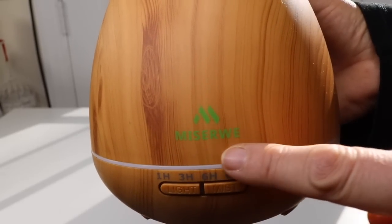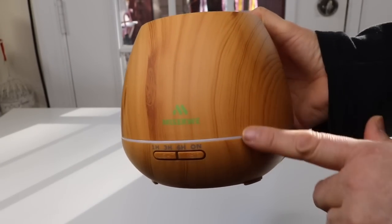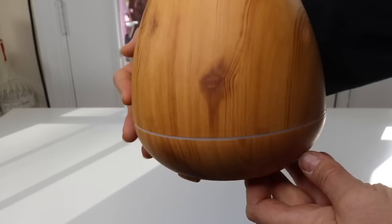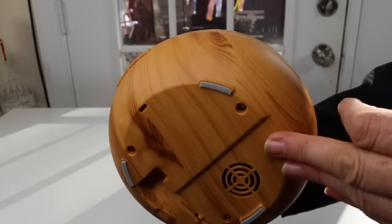This is the name of the company that makes it, and as you can see it's a very, very pretty wood grain. I really like this. I love the light wood. It's very pretty and you can see the top and the bottom.